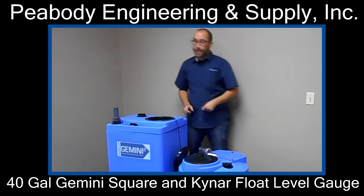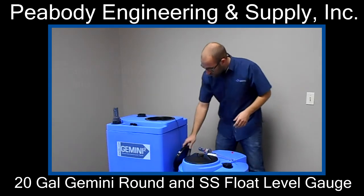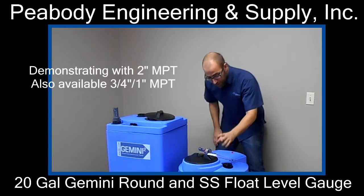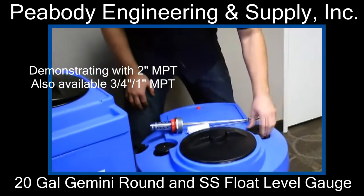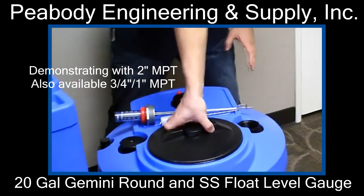Next we're going to move over to our 20 gallon round. Again, you want to find your two inch connection and unscrew your lid.